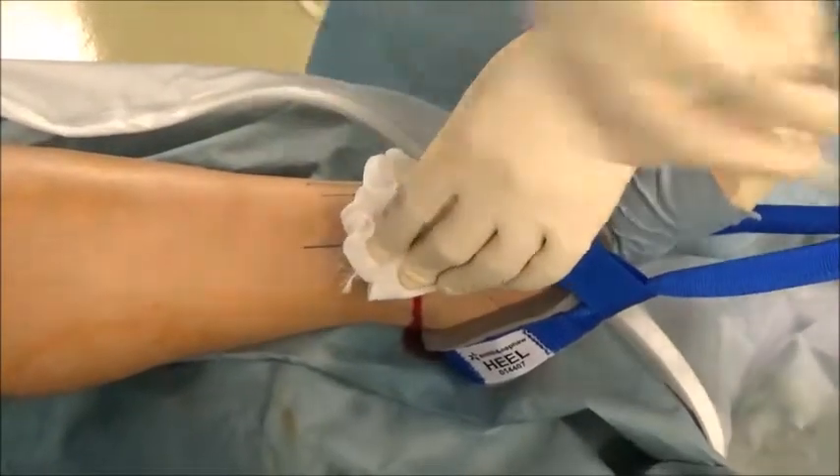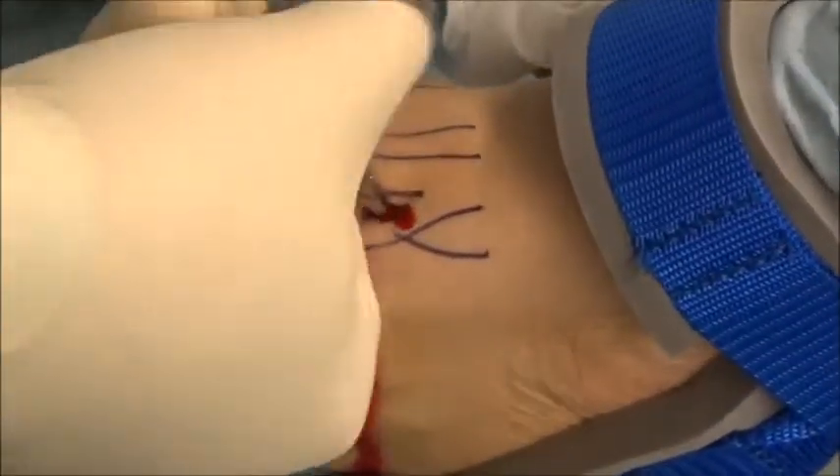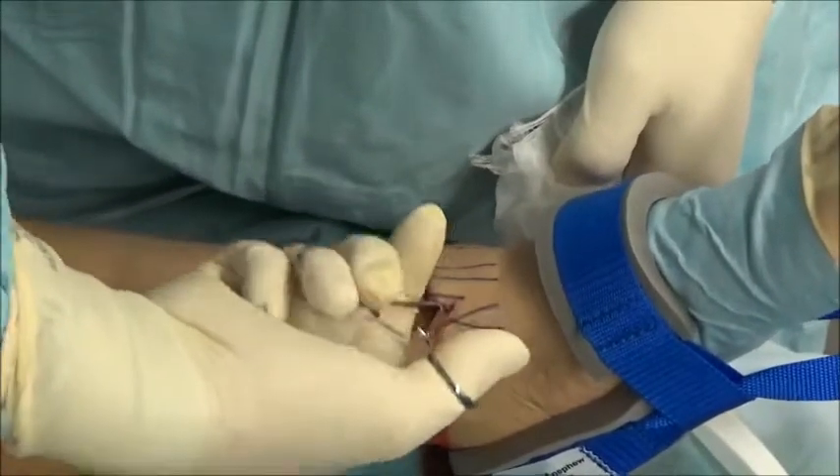Medial to the anterior tibialis tendon, taking care to avoid the marked veins. After the incision, the deeper layer is penetrated to the joint capsule using mosquito clamps, and the joint is accessed with these clamps.